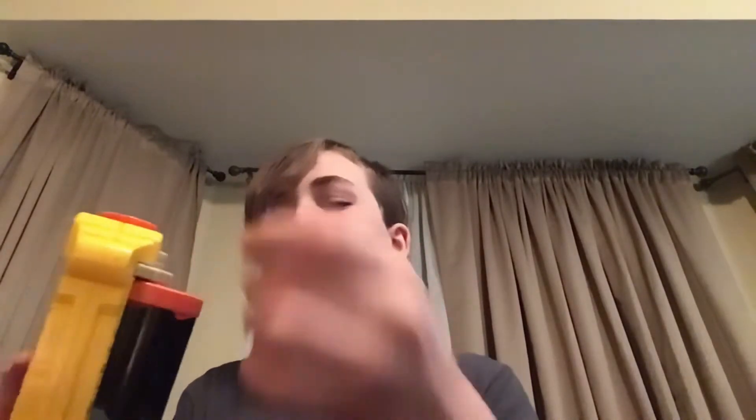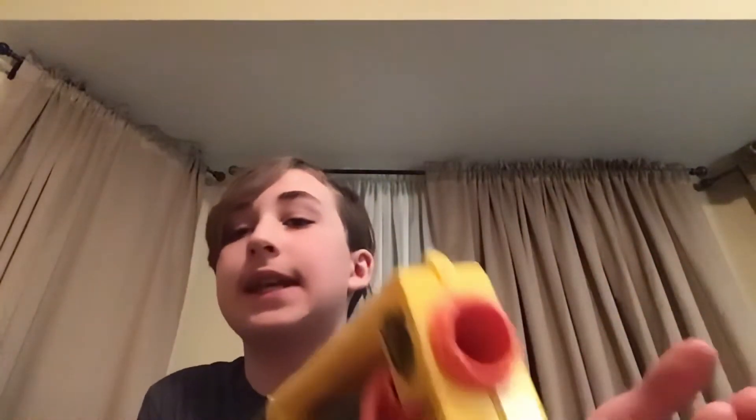This Strong Arm in particular shoots harder than a normal Endstrike gun, for some reason — I don't know. I checked if the air restrictor is taken out; it's not. But it shoots relatively hard.